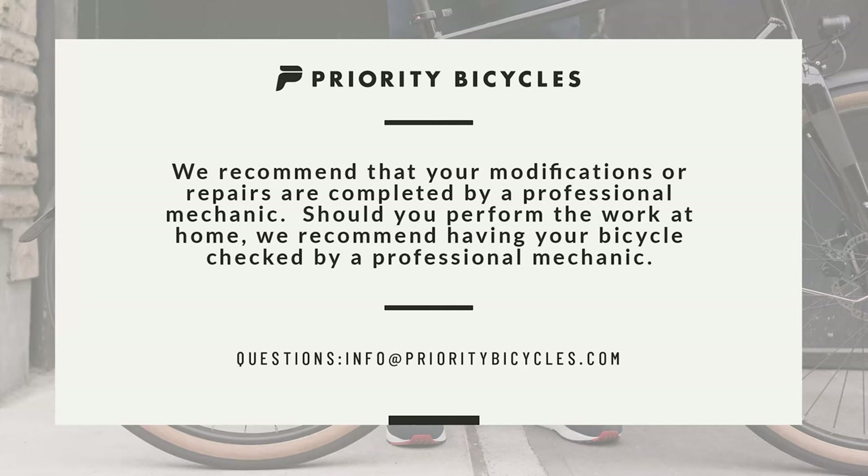Please note, we recommend that any repairs done on your bike be done by a professional mechanic. If you choose to follow this video and repair the bike yourself, we suggest taking it down to your local bike shop for a safety check afterwards.